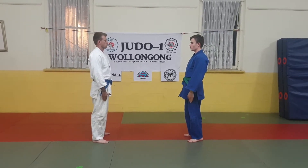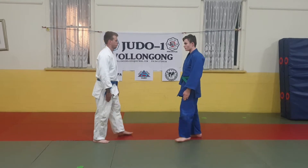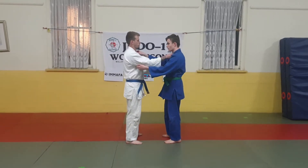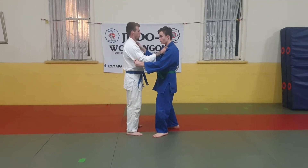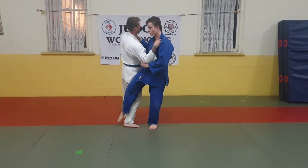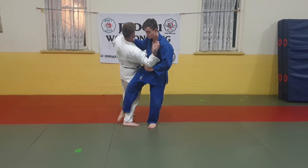Counter to counter, both players walk in holding Kumikata proper grip. Tori takes a slight step to the left with his left leg and reaches around Uki's back leg with his right leg to throw with Osatagari.